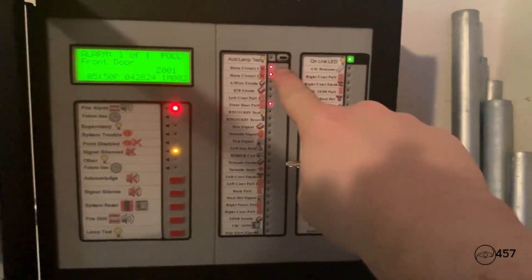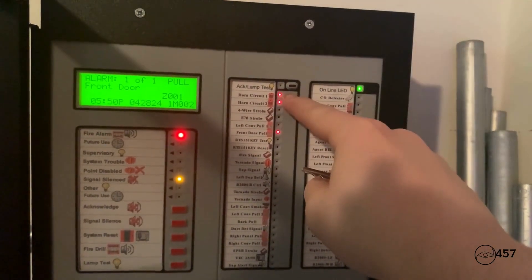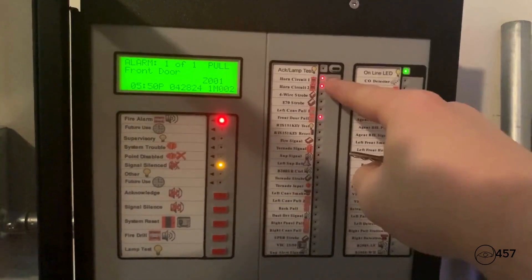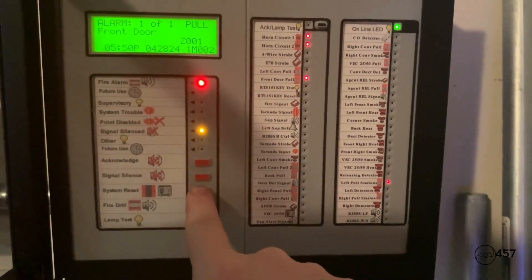If we look on the ACM48A, we can see that horn circuit 1 and circuit 2 are both remaining lit because they are programmed as a strobe circuit and they are on two-wire selective silence with spectral advances. Now let's go ahead and hit system reset again.